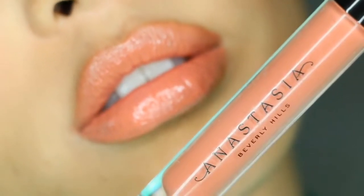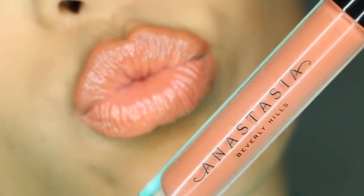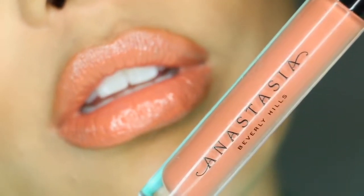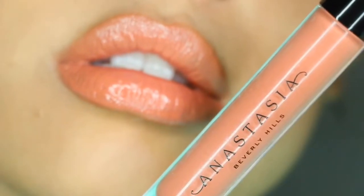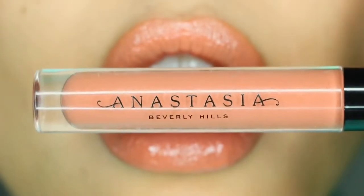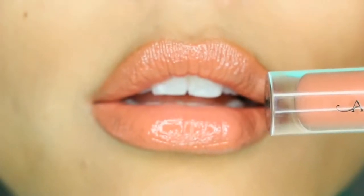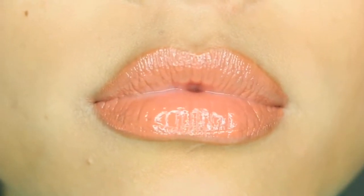It's formulated without sulfates and phthalates, and you can also combine this with other shades if you'd prefer. But I absolutely love this particular shade for my skin tone — my medium to tan olive skin, my Asian skin tone, and my dry to normal lips.